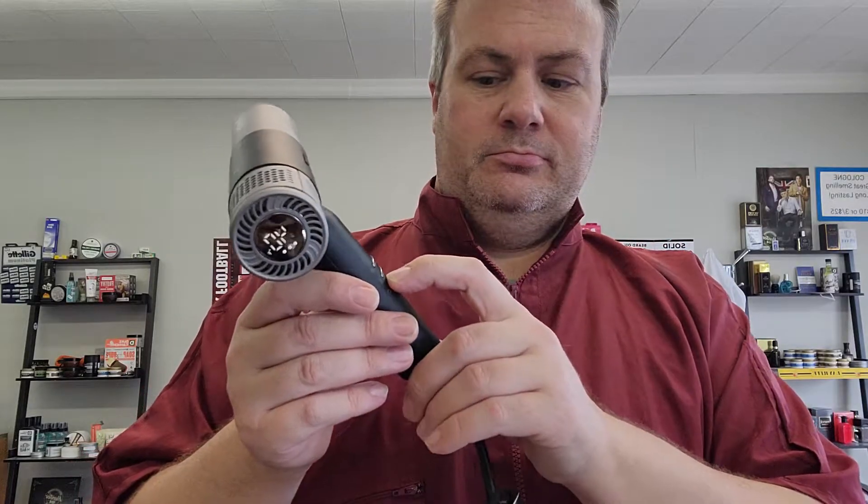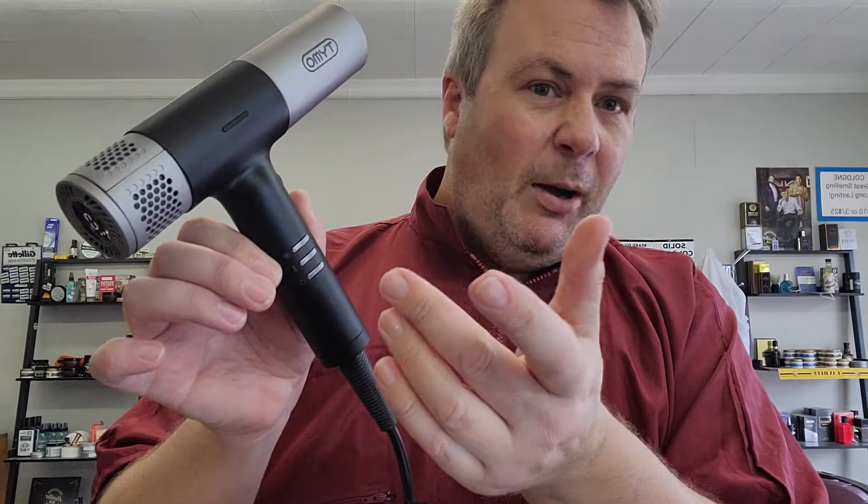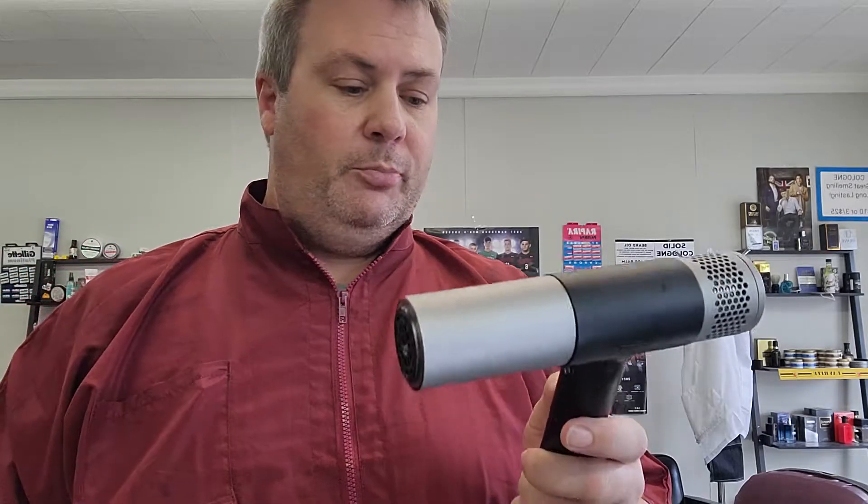Here's what I really don't like — how long it takes to turn on. One... two... You're just going to have to get used to it. I'd rather have a click switch where you push it and it just goes. Doesn't seem like a lot, but if you're using it to blow hair off someone's shoulders, that's a few extra seconds added to every cut each day. I'd rather just have it clicking on and off.